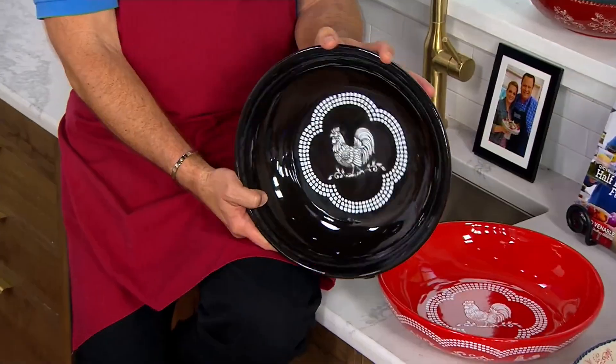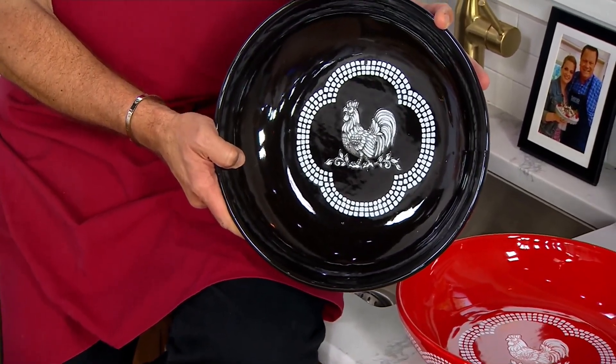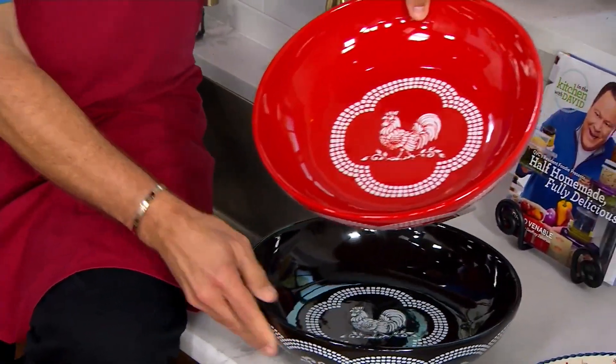I have to say, look at this, you guys — that beautiful quadrafoil in the middle and that gorgeous rooster. That is a symbol of good luck if you have showers or weddings or things this year. Great, great gift. This is it in black. This is it in red.